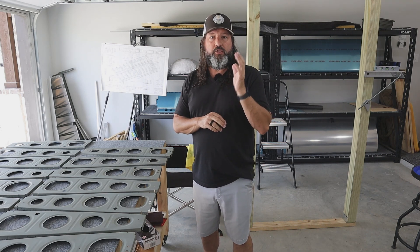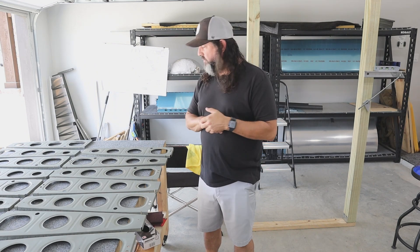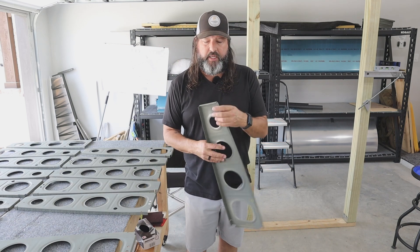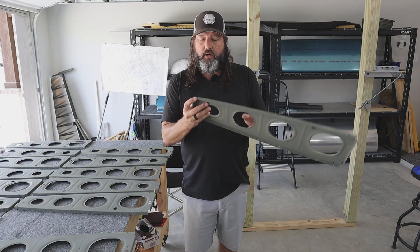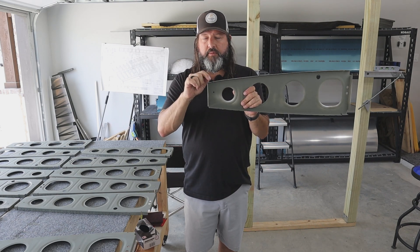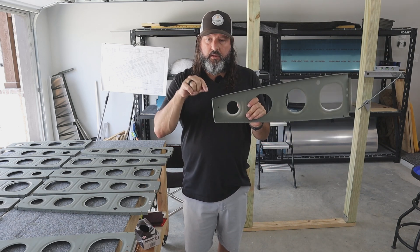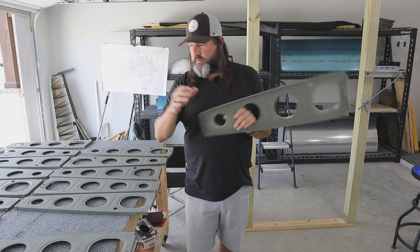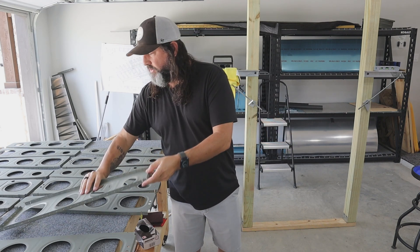One thing I'll be doing to these ribs that may seem a little out of sequence: these little tabs right here are going to fit under the flange of the rear spar, and they'll be impossible to dimple later on. So I'm going to go ahead and final-size drill just these little tabs to number 40 and dimple them before this gets attached to the rear spar.